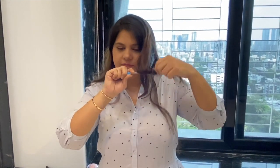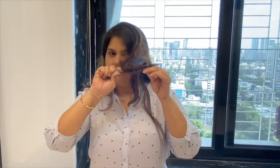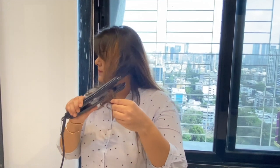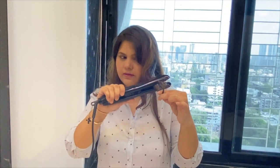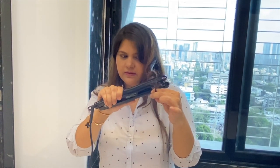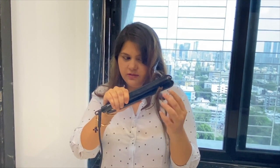So let's get started with the video. Take a pencil, just roll it around your hair like this. Take your spray now and just press your rolls. Just leave your rolls now, you'll see a curl.